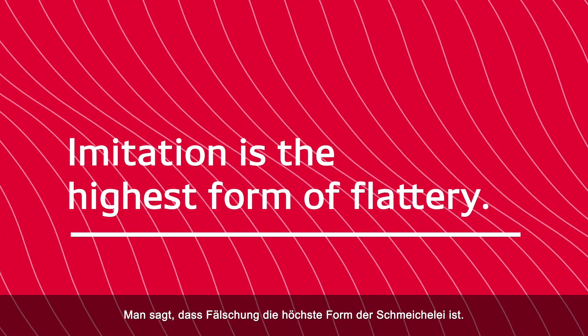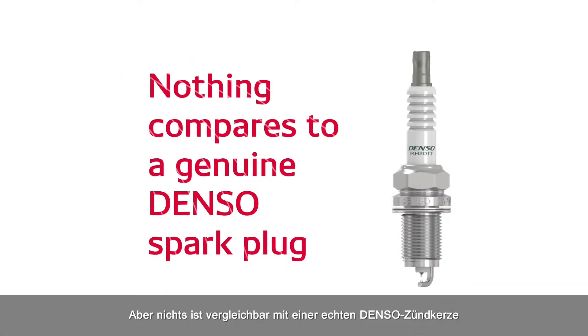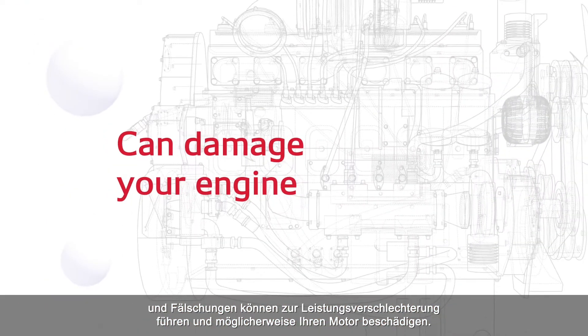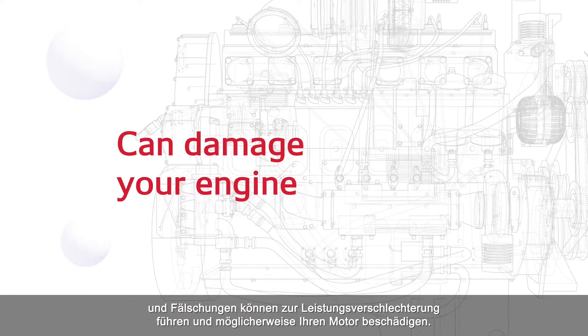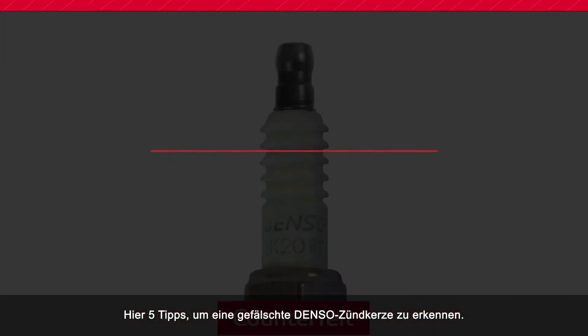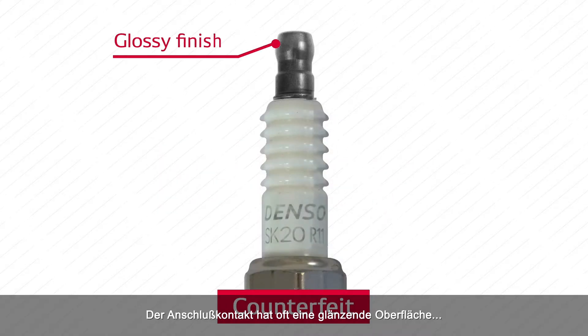They say that imitation is the highest form of flattery, but nothing compares to a genuine DENSO spark plug. Counterfeits can lead to poor performance and can potentially damage your engine. So here are five tips to spot a fake DENSO spark plug.